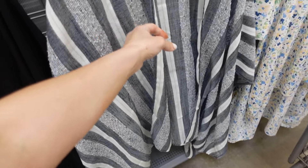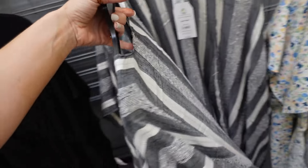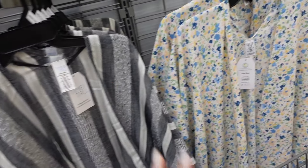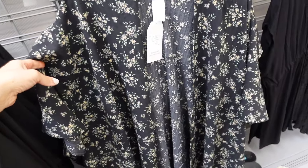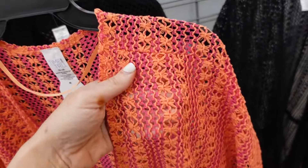New kimonos from Time and True — open front with an oversized arm sleeve, one size. New stripe option at $19.97, along with floral and solid black. The black floral also appears to be new.